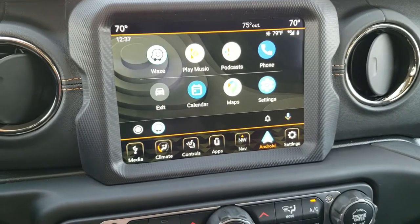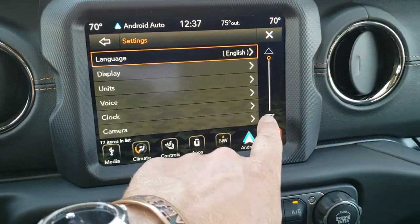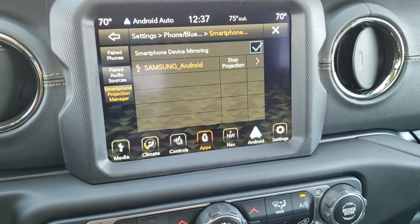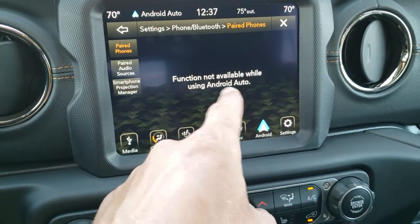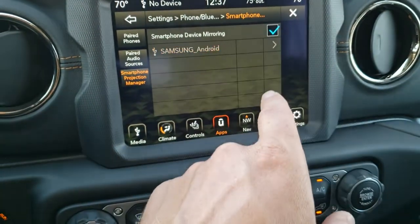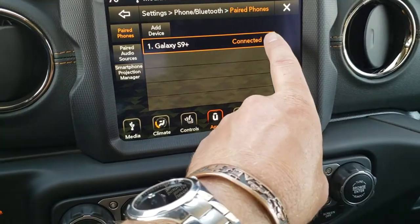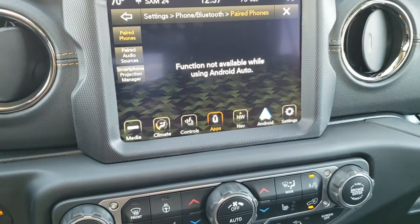Now every time I connect the phone to this Jeep, it's going to remember my phone. So if I go into settings and into apps and projection manager, it'll remember my phone in there. I can stop projection in there. There's my phone that I have connected. And if you ever want to delete your phone, you just go in here and hit delete — yes — and now you're all done.